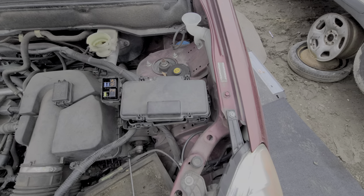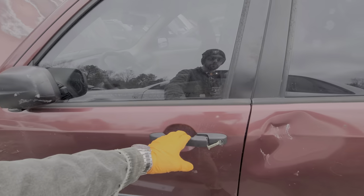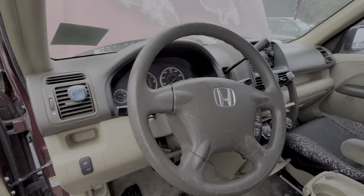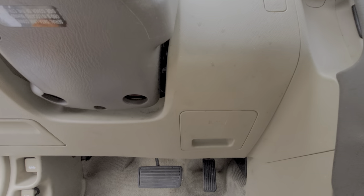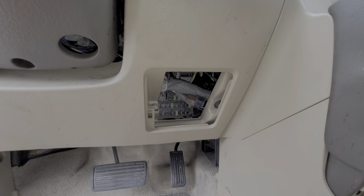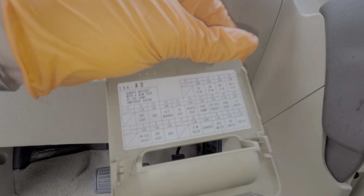Now we can move inside the car. There's one more fuse box tucked away in here and I'll point out the relays there as well. This one is going to be to the right of the steering wheel. We just pop down in through here and open it by just pulling it toward us. Again, we can read all about the different fuses on the back.